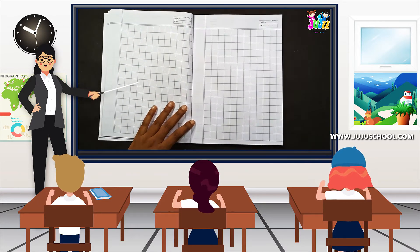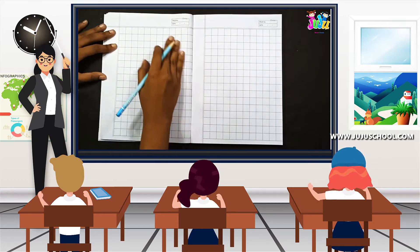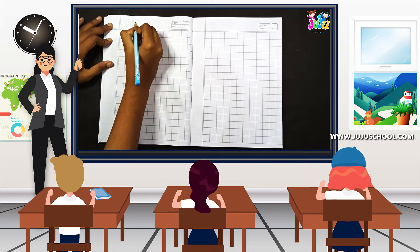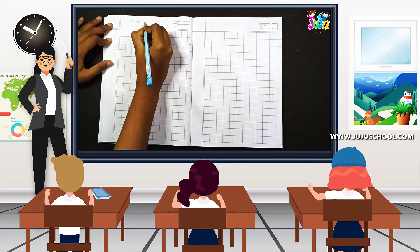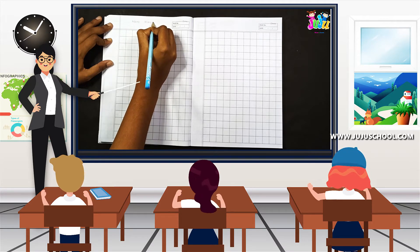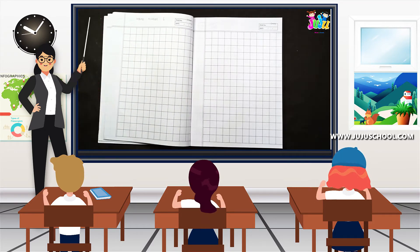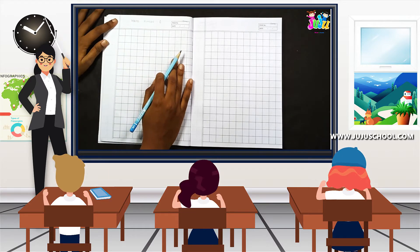Are kids ready? Yes! So with the help of your parents, write the heading as 'Write Number Six' and write today's date on the top. Now we are going to write — listen carefully — and then you are going to write by your own.